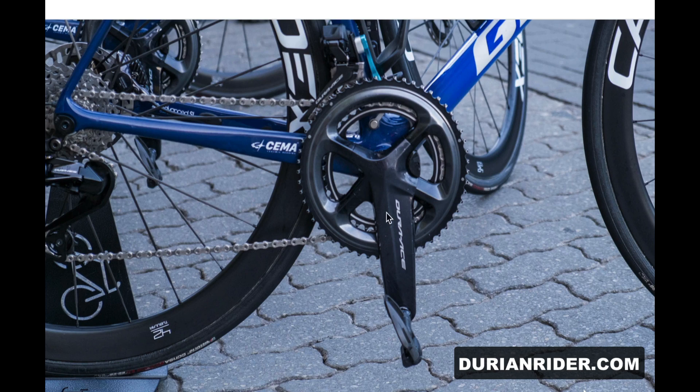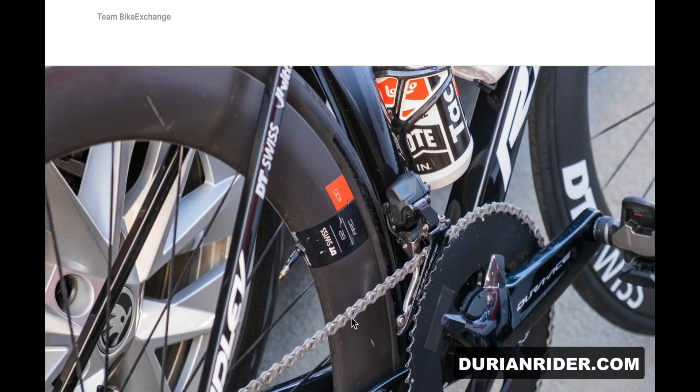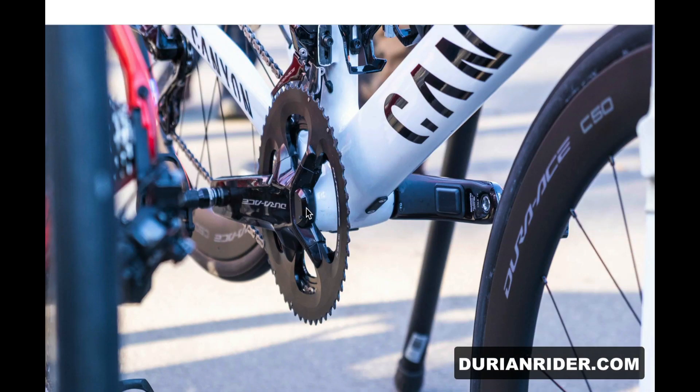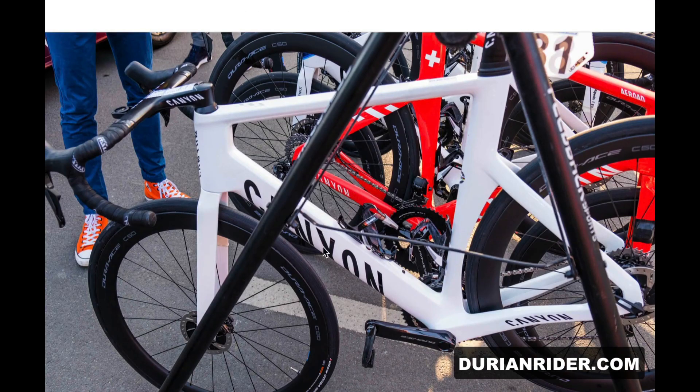We also see it here on BikeExchange Orica GreenEdge using an 11-speed crank power meter — maybe the 12-speed power meters aren't in stock at the moment. Lotta Kopecky also using the 11-speed crank. But Mathieu van der Poel has the new 12-speed crank on his bike — special treatment there.